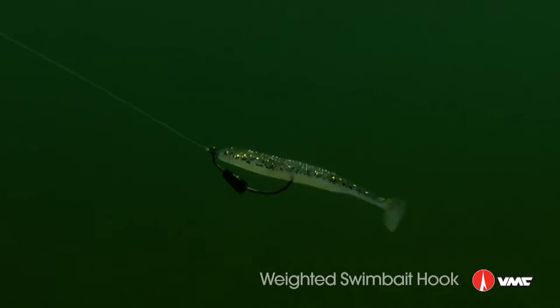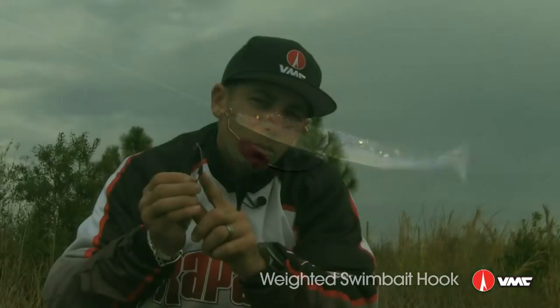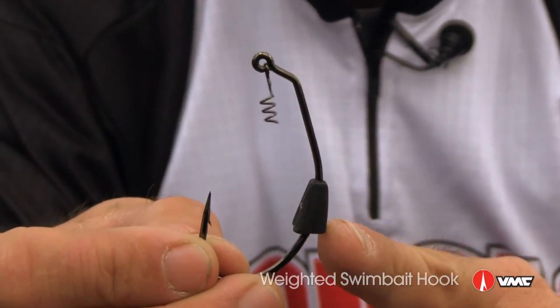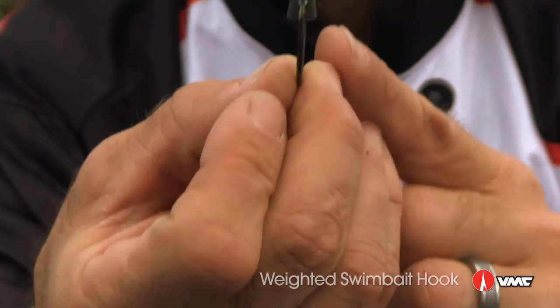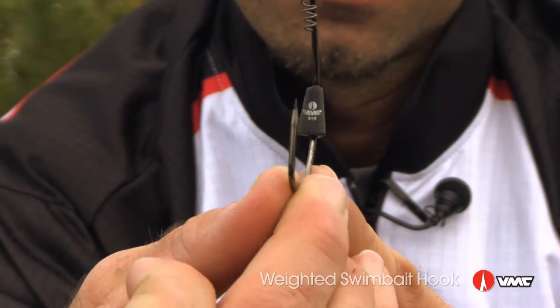Same great features as the weightless one with the addition of this little beauty. If you look at it, it's a weight positioned on the keel of the hook — and it's not just a slab of lead. We designed it like the keel of a boat.